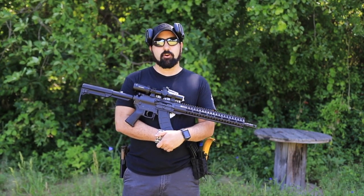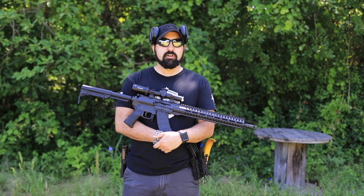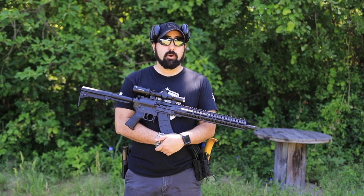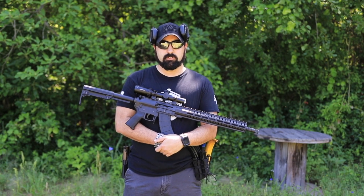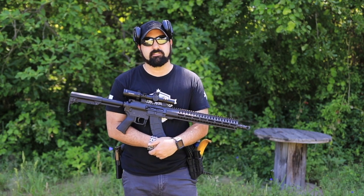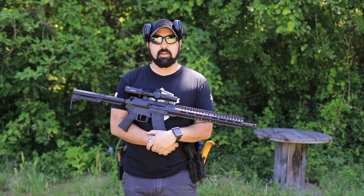If you've seen any of our previous videos from around 2016, you'll have already seen that we did a video on the MK-47 — however, that was the MK-47 Mutant. Since that time, if you're not familiar with what CMMG has been doing, they've completely revamped their line.